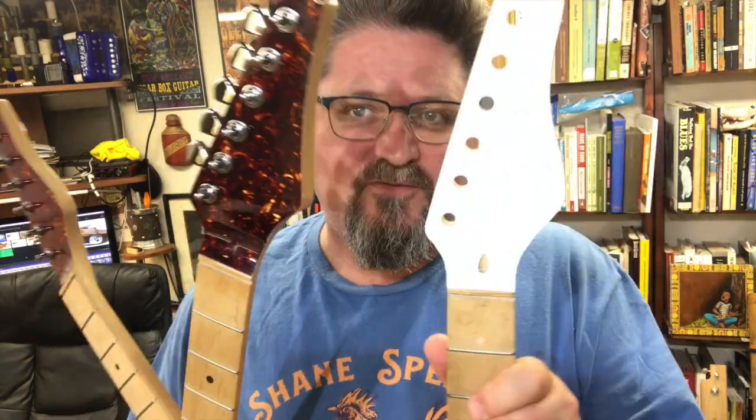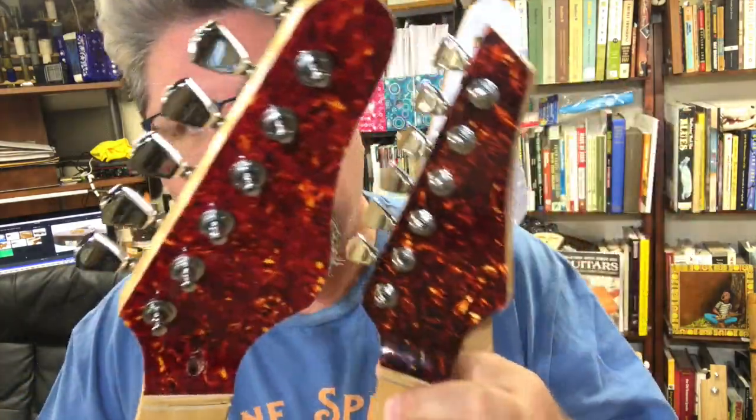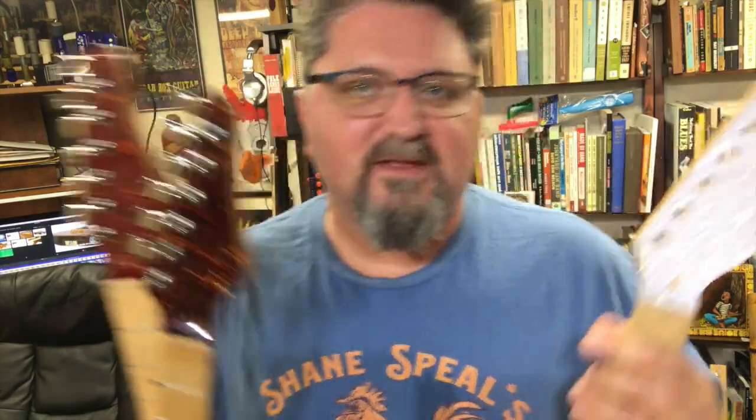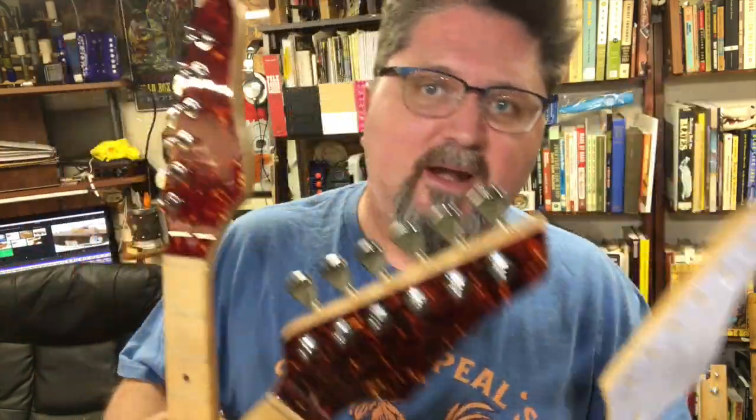A lot's been going on. Did you see my last video? In my last video, I showed how to do these cool headstocks. This is from CB Giddy's new self-adhesive pickguard sheets. You shouldn't just keep pickguards to pickguards — you need to get weird. So if you missed this, make sure you check out my YouTube channel. CB Giddy's got it on his YouTube channel too.